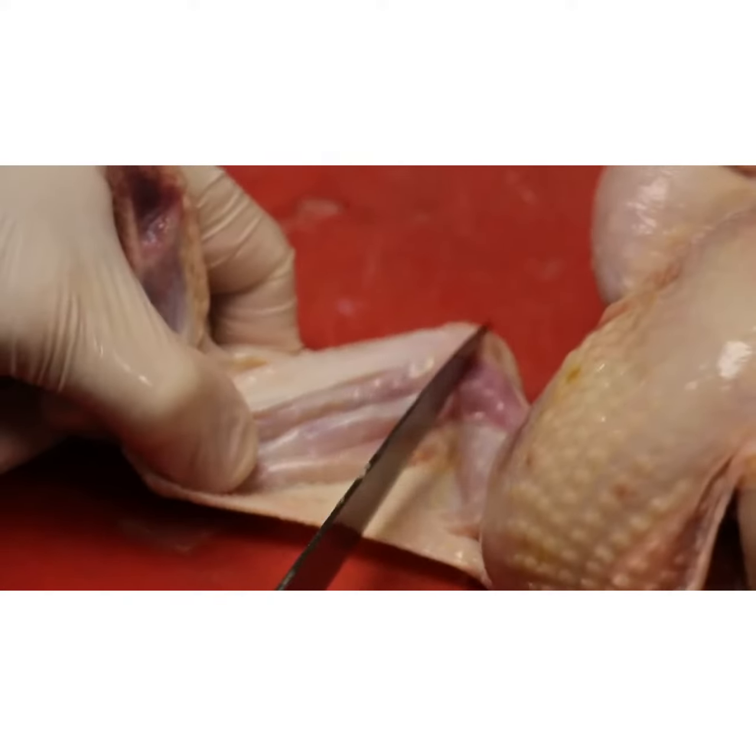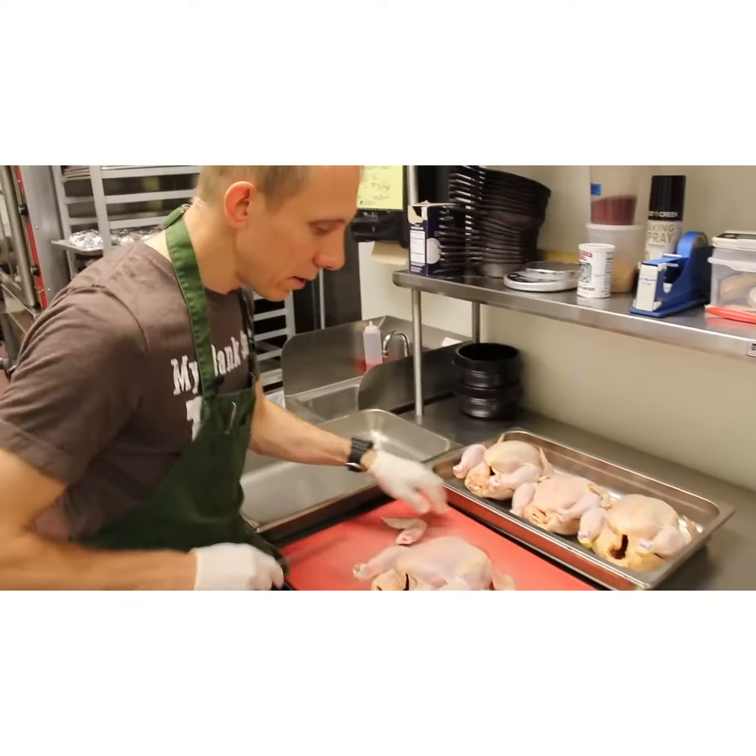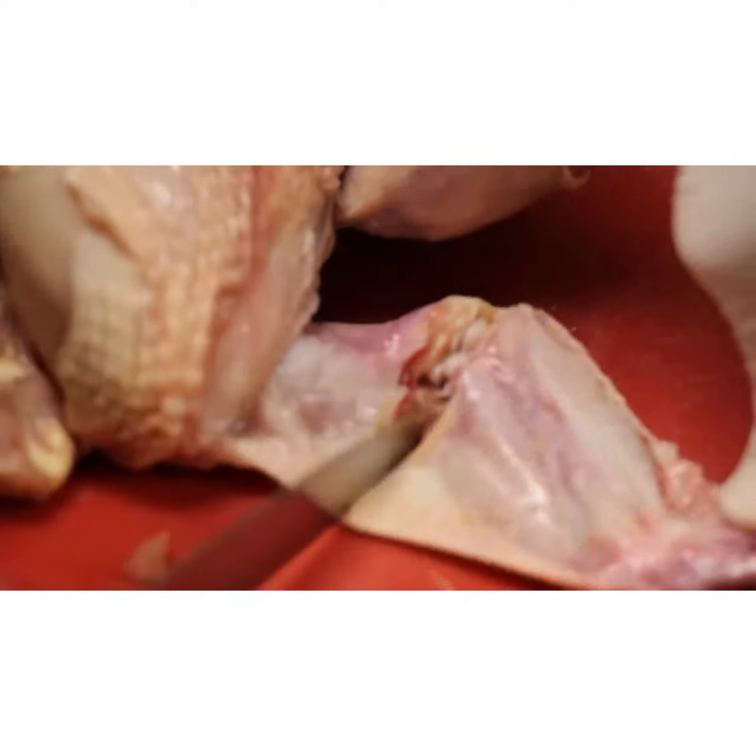The first thing I like to do is start at the wing joints right here and separate the wing.